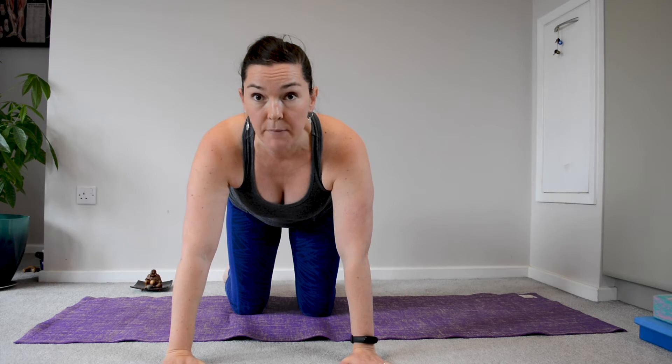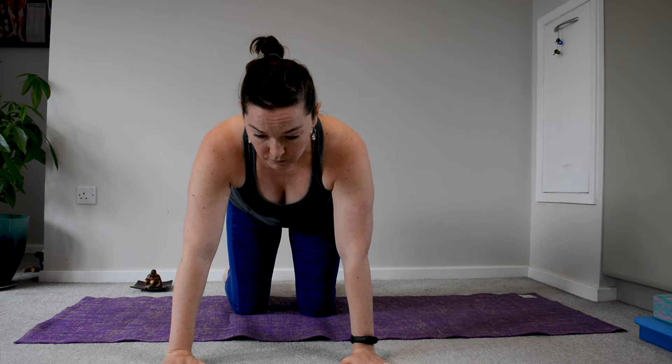I've got fairly wide shoulders, so for me this makes it look like you can see my legs in between my arms, because I'm a little bit broader on the shoulders. You might be slightly shorter.